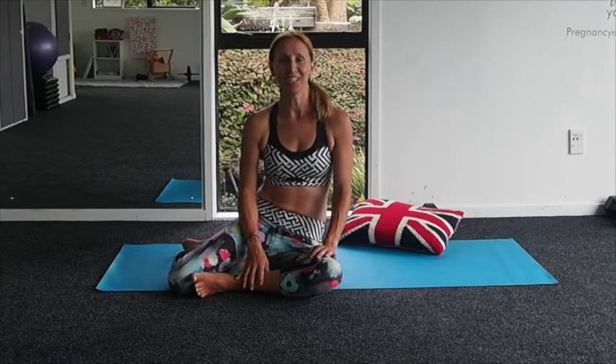Hi girls, it's Lorraine Skaplins from PregnancyExercise.co.nz, pre and postnatal exercise and wellness specialist.